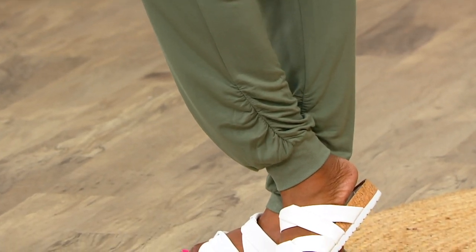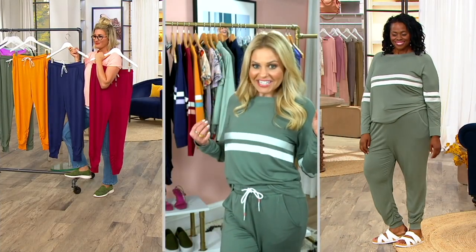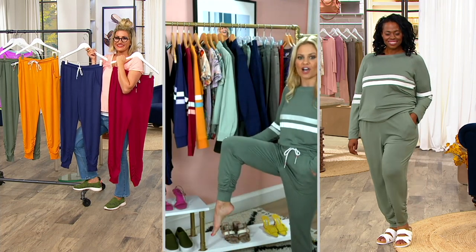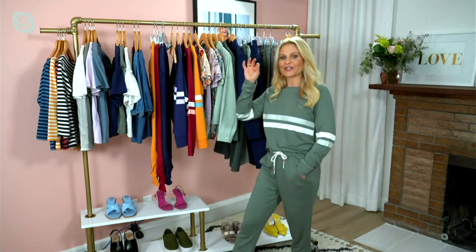I'm so happy that we got to offer the Malibu Loungewear pant in petites this time. I don't believe we had it for the last set, but because I am a petite, we are going to be making everything in petite. That really makes a difference because these are joggers that actually fit my height. For all of you under five-four, you won't have that puddle in your loungewear at the bottom.